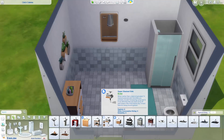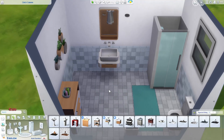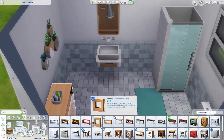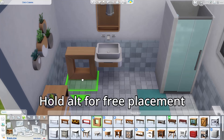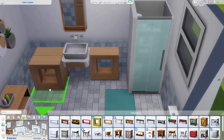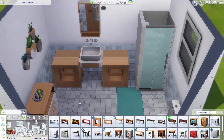The first thing we need is the sink — the Super Stacked Sink from Dream Home Decorator. Make sure to leave enough space on either side of the unit for the next items. Next, go into accent tables and select the Nouveau Rich Niche Table from Spa Day. Hold down Alt and maneuver it so it sits right beside the sink, then one on the other side, and then place the next ones just in front so you've got two stacked back to back on either side.